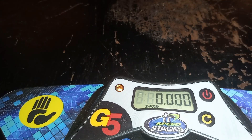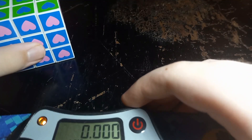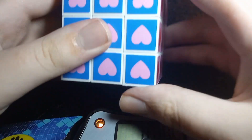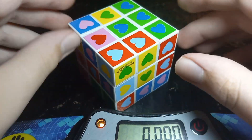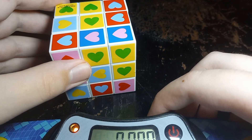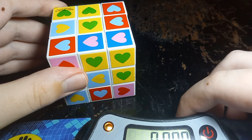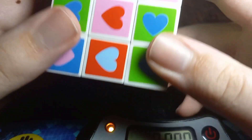I am going to grab my timer here and do a quick solve. I'm going to try and put the timer as far away as possible to where you can still see the time, but it's not much in camera frame. The brand new cubes turn even worse. I wouldn't even be surprised if this popped.